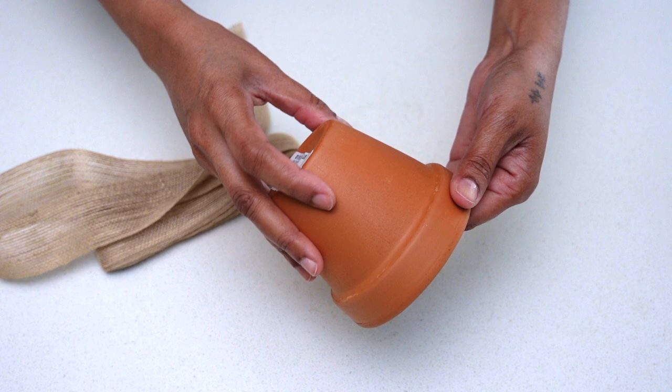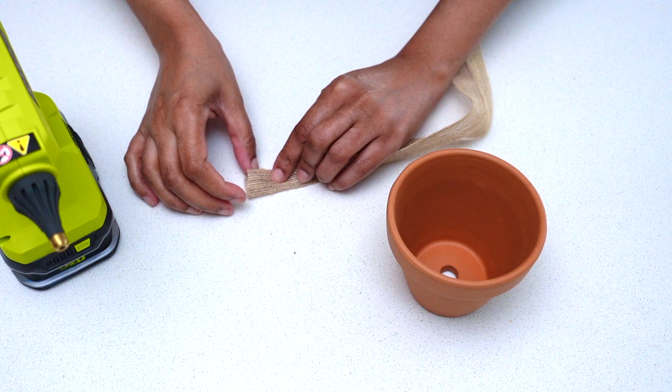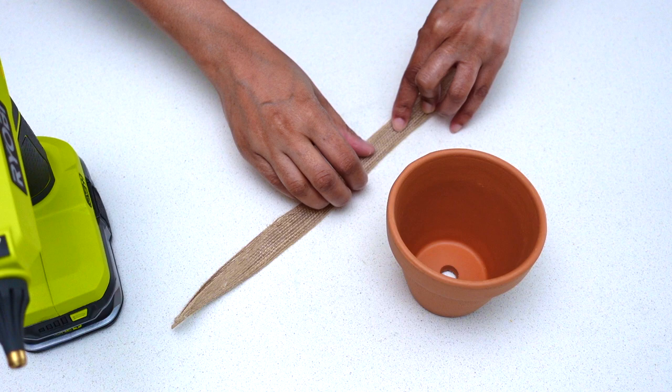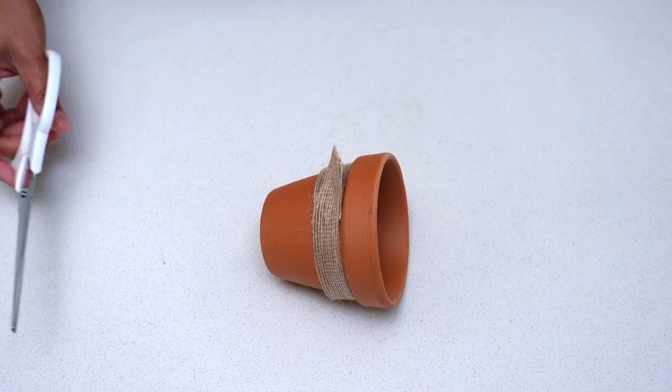Gift idea number three: simple candle — so easy to do! For this project I wanted the candle to have a natural and organic look, so I decided to use organic materials to decorate it. Here I'm using burlap ribbon, which was a bit too wide so I had to fold it down to fit my pot. At this stage you could use any type, size, or color of ribbon — just make sure it fits your pot.